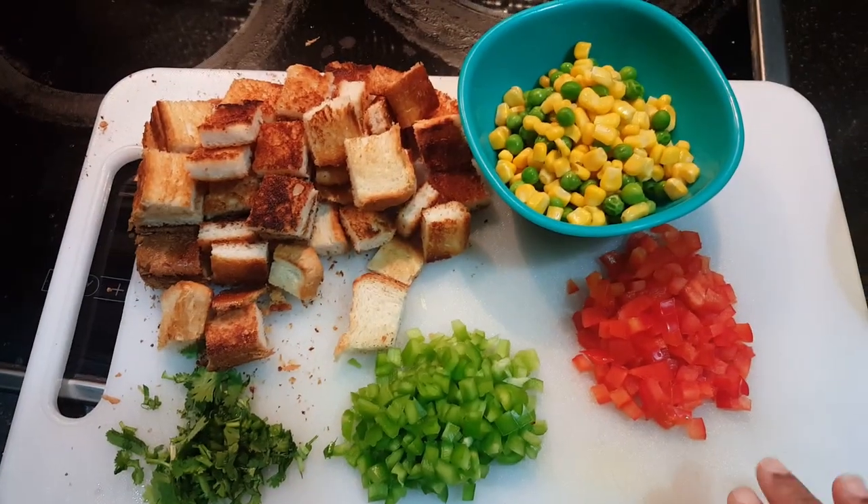Hi friends, welcome to my escape room. Now we are going to eat a masala egg muffin. We are going to use this dish. These are the ingredients.